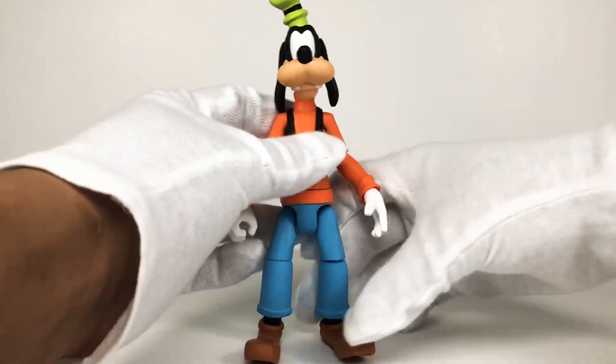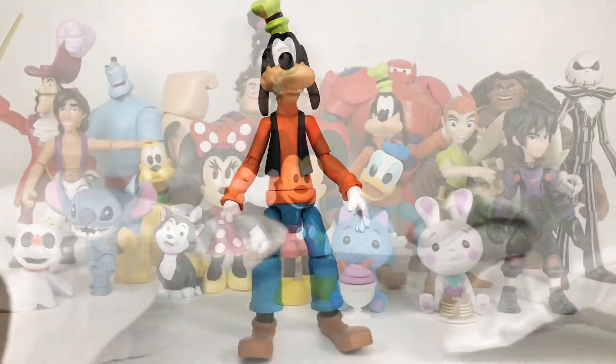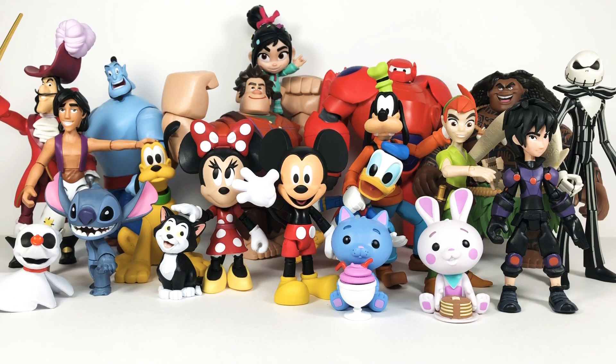I love this Goofy. Here's my final shot of all of the Disney characters I've acquired over the months. I do want some more Disney villains - like Jafar, Oogie Boogie, Maleficent, maybe even Ursula - we need more Disney villains. Anyway, if you guys like the review, please subscribe, hit that thumbs up, leave a comment - you guys know the drill. Peace out.